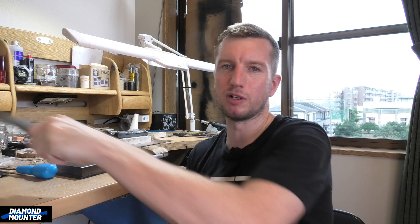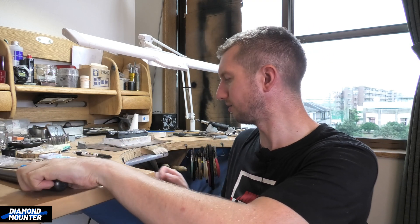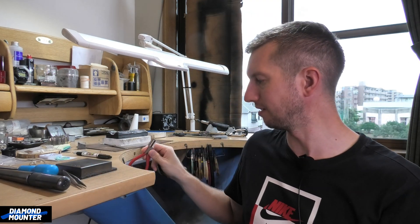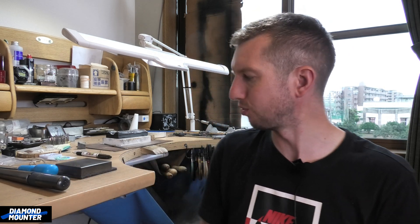Today I want to talk about hand tools — all these things that are designed and made through a collaboration between the people using them, the experts, the jewelers on the ground floor in the workshops, and engineers, machinists, and tool suppliers. I want to make a video explaining how certain professionals would come together and collaborate to go through the process of designing and creating these tools.